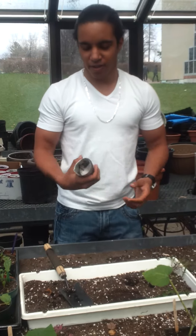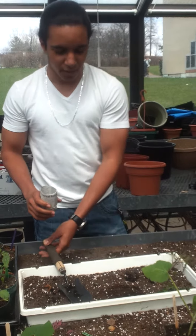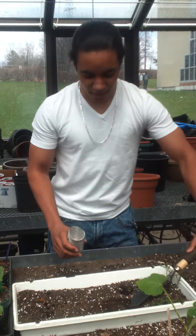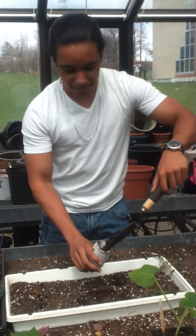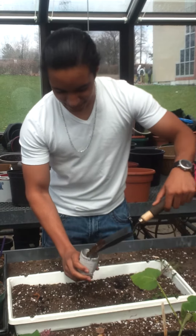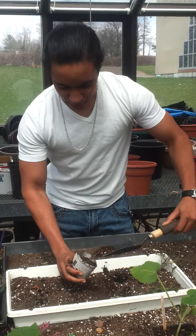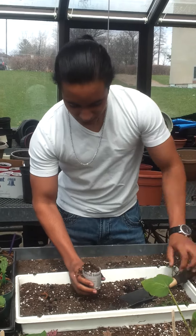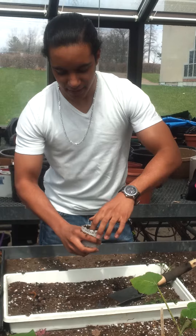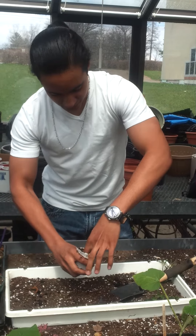So first you have to have your paper cup that you're going to use to put the soil in and then plant the seedling. So you get some soil and you put it in. And then once you get it up to the top, you press it down and then you put your finger in it so you make a hole big enough for the seedling.